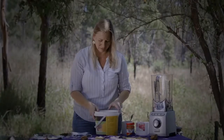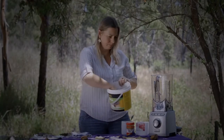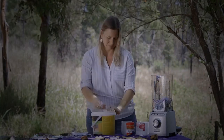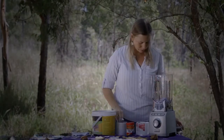So the way we do it is I've just got shredded paper here — that's a waste product — into the blender. It's been soaked overnight. A bit of extra water just so it can buzz up alright.